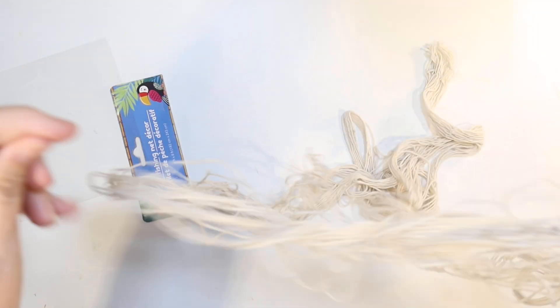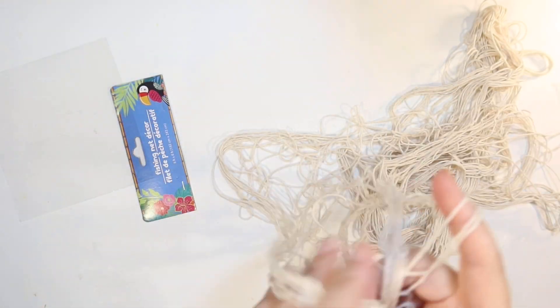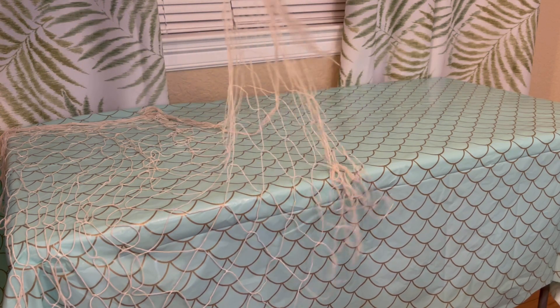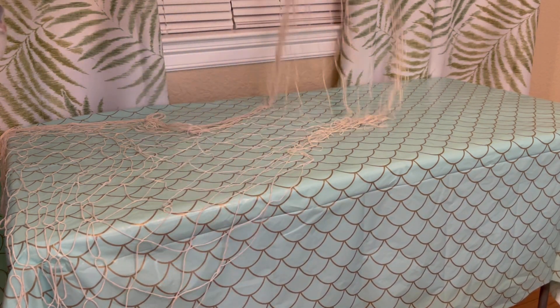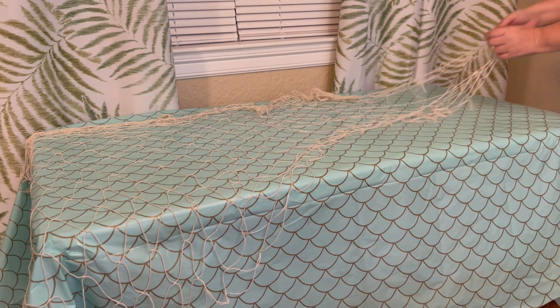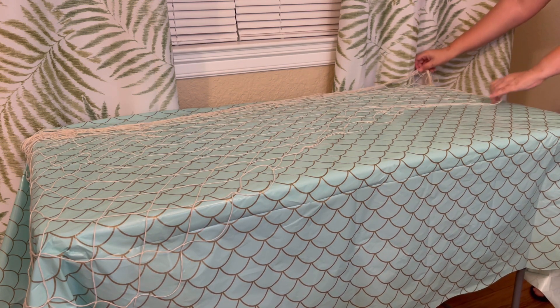So I'm just going to use the whole piece, just kind of shake it out a little bit. I'm not a big fan of this fishing net, but for a table cover it will work fantastic. I'm just going to kind of haphazardly throw it so one end is longer than the other, just providing a little bit more texture. I have the mermaid scales — or I guess they could be fish scales — so I'm just going to try to bring that aqua in a lot.